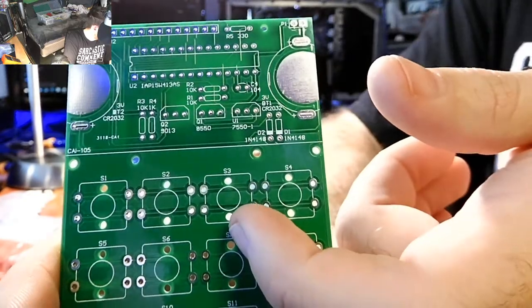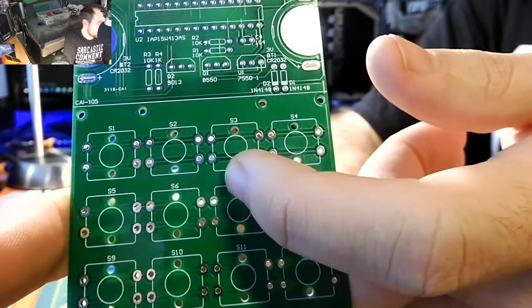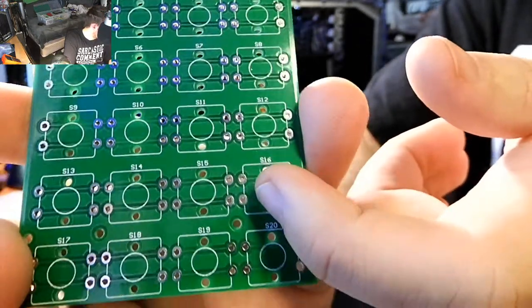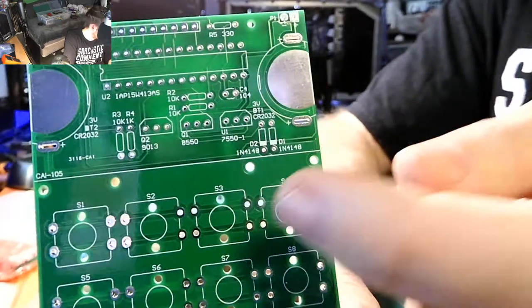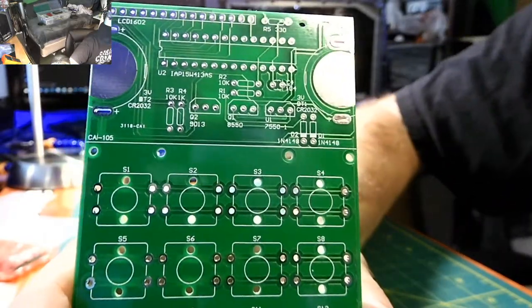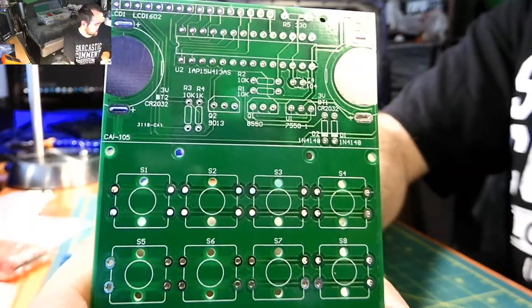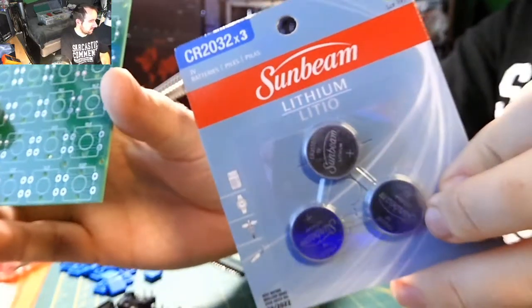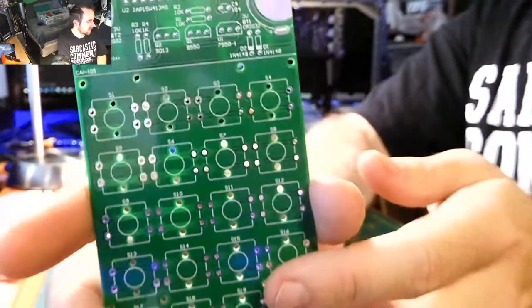There are jumper pins and buttons — button direction doesn't really matter as long as they go in. This is a really basic board. Here's where your coin cell batteries go — those are CR2032 batteries, which I have a pack of here.